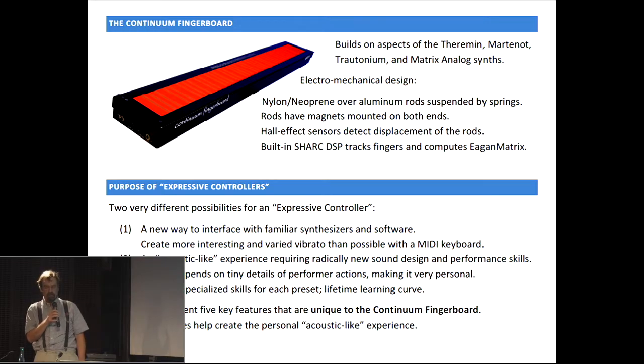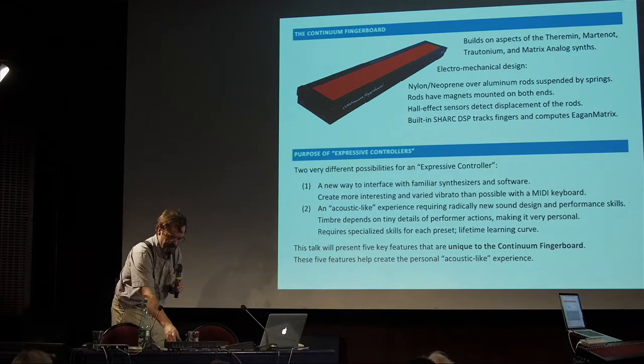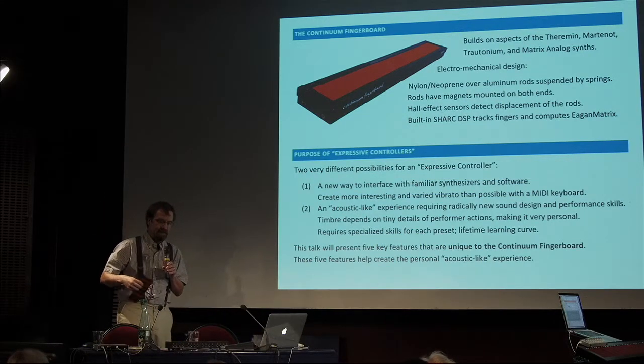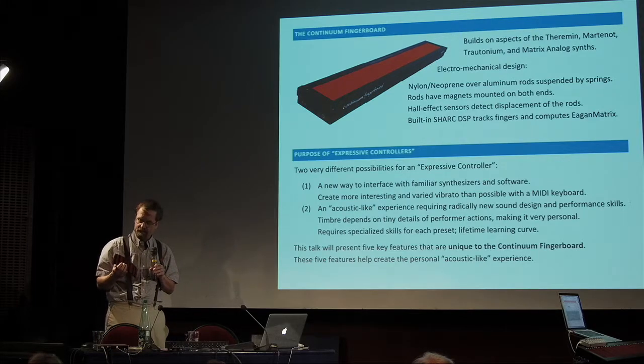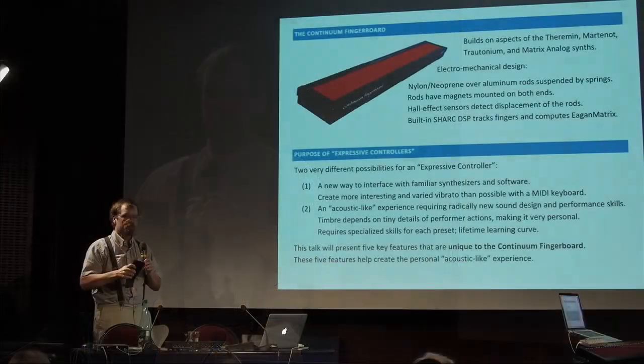The design of the instrument is electromechanical, so it's very different from your iPad app. At the top there is nylon on neoprene. This has changed many, many times throughout the years. The current surface: the neoprene is made and it rises in a very large pan. As it rises while it's being heated and manufactured, the workers in China put down the nylon that's pre-printed and fuses to become one thing. That's then a pattern that's a bit shorter than the continuum, and then it's stretched out.